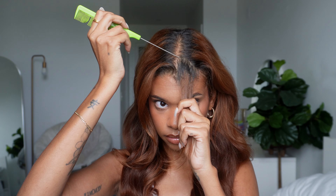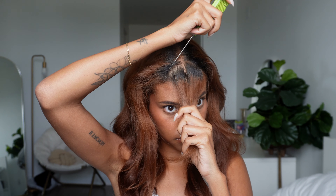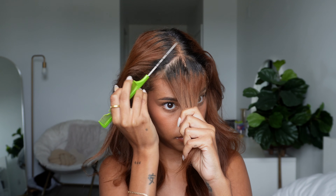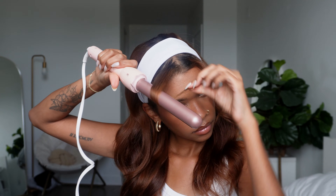We're starting off super easy — this one's giving me clueless sporty Barbie. I start off by taking two face-framing strands out from the front. I love doing this because I think it really complements my face shape, but it's not necessary. Then you're just going to take the headband and put it on like normal, behind the strands if you took those out. I decided to curl the strands just to add a little extra flair and it ends up being so cute.